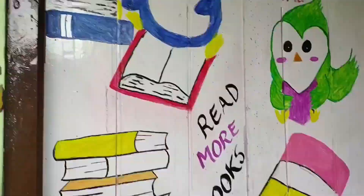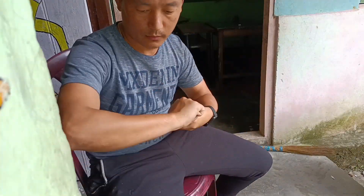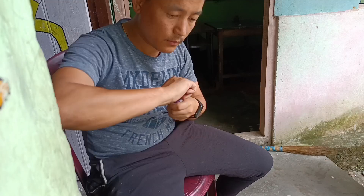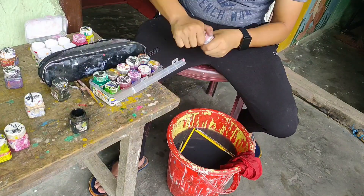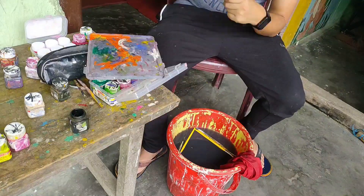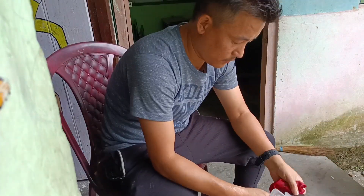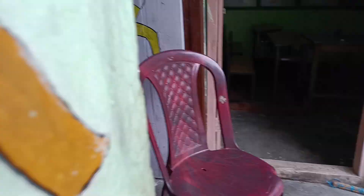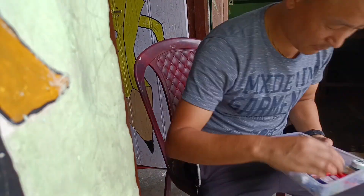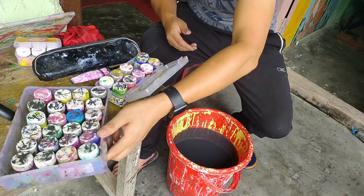With this we have completed today's task. I must say today was one of the most successful days for us — we completed our task successfully and made our classroom door very attractive. It's time to pack up, clean all the brushes, pack everything, and go back to my room. Successfully completed today's task.